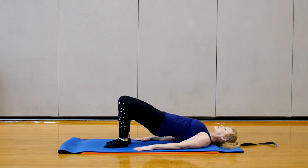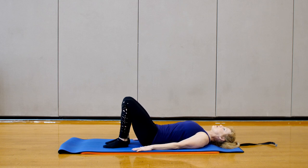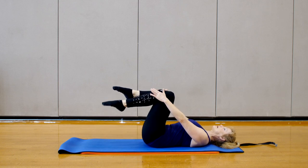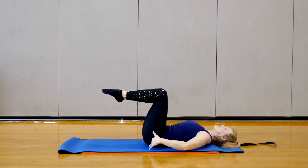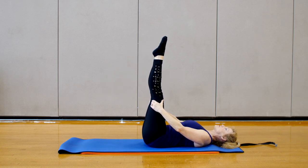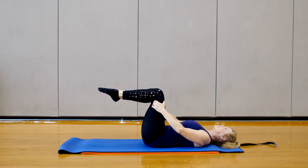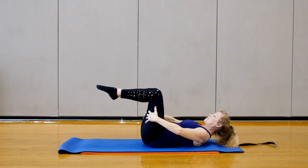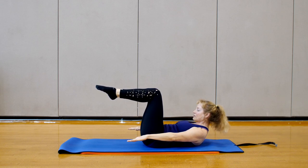Then we're going to slowly roll down one vertebra at a time through the back until you get to the tailbone. Bringing both legs up to tabletop. Find that position where the knees are over the hips and the heels are across from the knees. We're going to go into a version of the 100. You may leave your legs tabletop, you may straighten them, or you may rotate them in Pilates first. Take a nice deep breath in. On the exhale, bring your chin to your chest, round your spine, drop your belly, and release the arms.